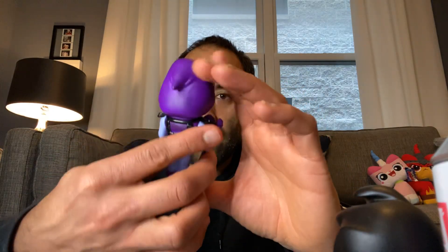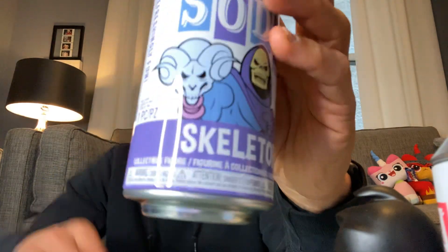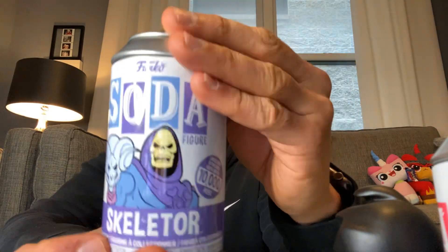There he is — the Skeletor chase looks super cool. And here's what the can looks like. Wow, we got the chase! I'm so excited. I really had no expectations of getting any chases because there's not a whole lot of these made and it's really random since they're blind bag.